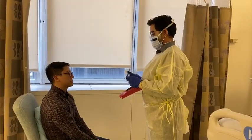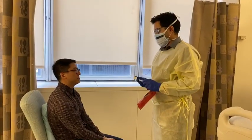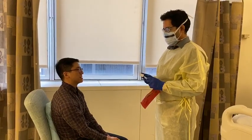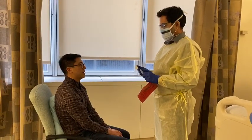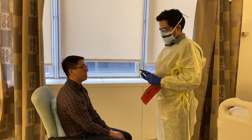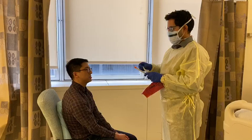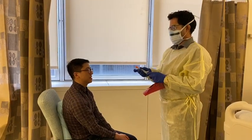We're going to demonstrate how to do a nasopharyngeal collection, a swab, for COVID testing. Dr. Narayan has the appropriate swab. The first thing he's going to do is put the label onto the testing kit, the tube.